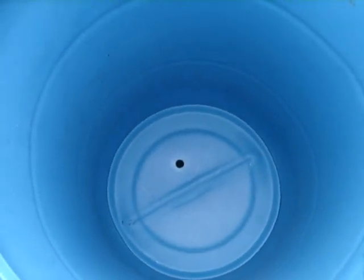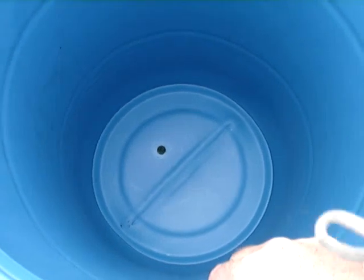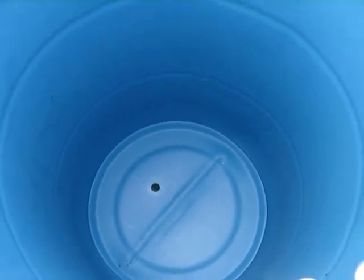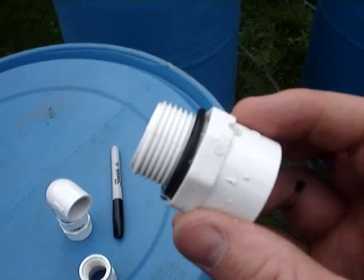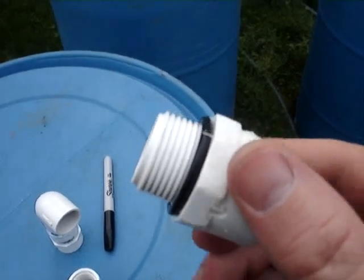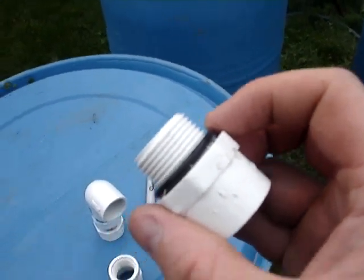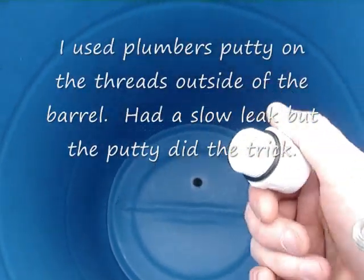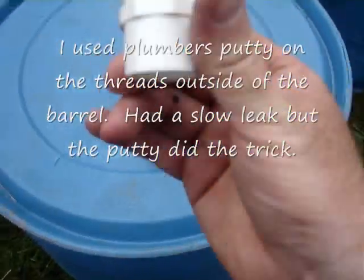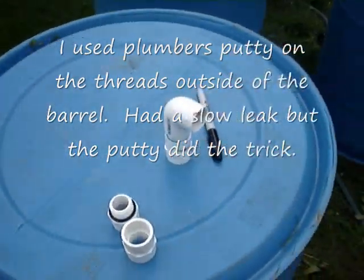I drilled a 7/8" hole down there. I probably should have used a 15/16", but I didn't have one, so I drilled a 7/8" and then filed it out a little bit. When I use this piece here, it threads right into that plastic — the actual threads will cut right in. I bought a little O-ring to slip on that, so I'm going to put it down in the hole and screw it in. Then on the other side when I flip it over, I'll use this piece here — it's got a threaded side, and then I'll connect my pipes to it. I've already done these three barrels.